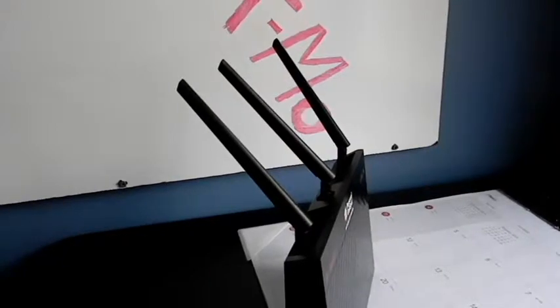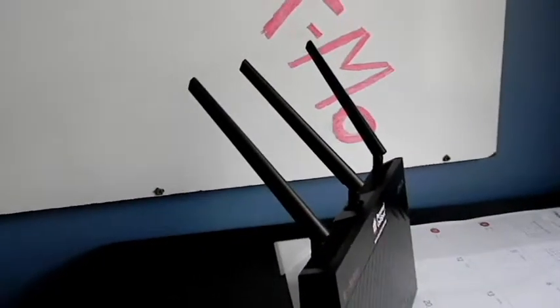Overall, nice. It has some fans to keep it cool and has three antennas on the top that you can adjust to get the signal out.